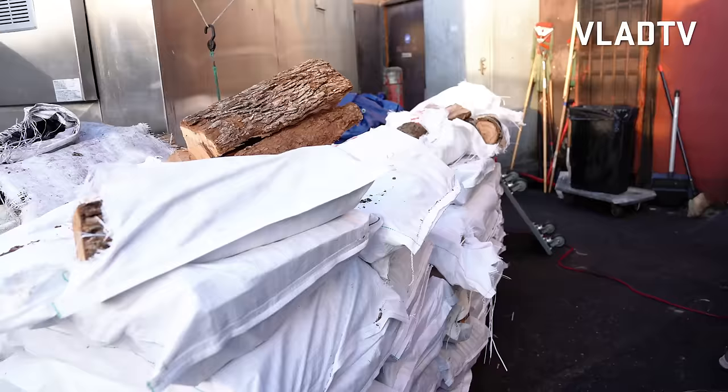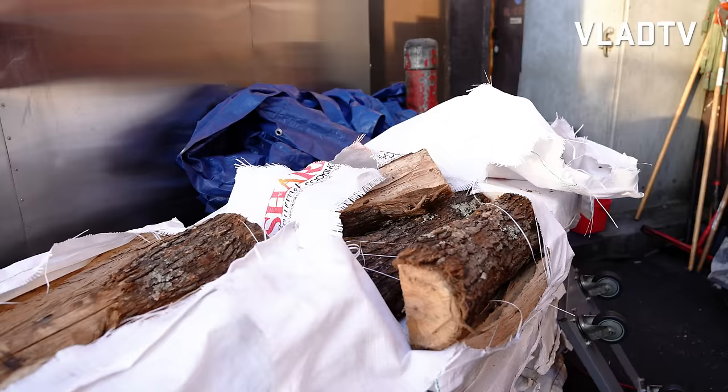And over here is all the wood. That's our post oak. So all different woods for different things — we got post oak, we got apple, we got pecan. So the pork gets post oak, apple, and pecan. The beef only gets pecan and post oak.